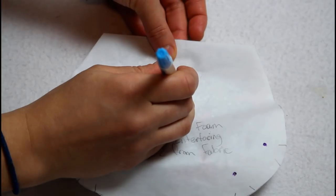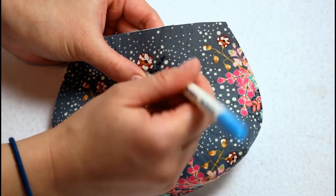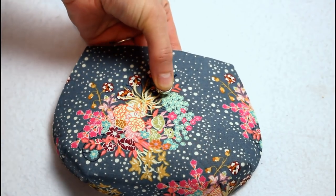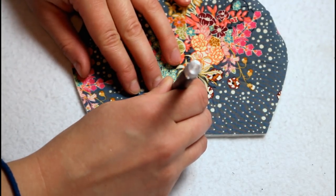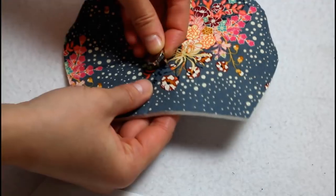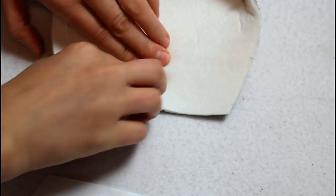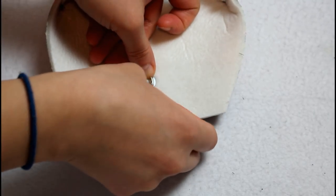Use the pattern again to mark where the magnetic snap needs to be placed. With the snap centered over the dot you just marked, also mark where the prongs are. Use an exacto knife to cut a small slit where each prong will be inserted. Insert the prongs through the two slits that were cut and add the backing piece, then press the prongs down in opposite directions.